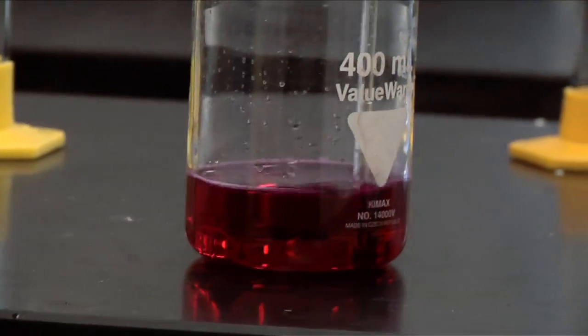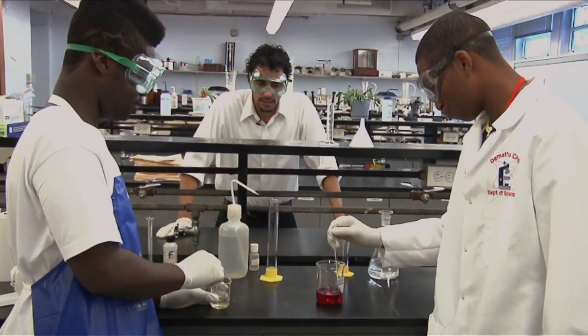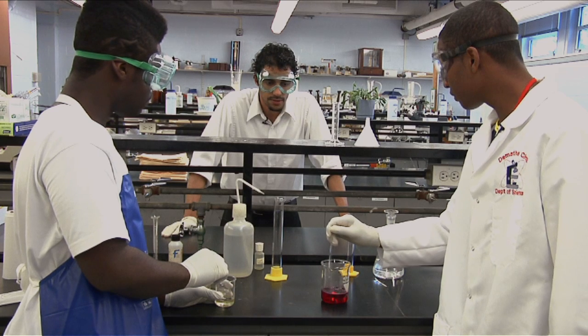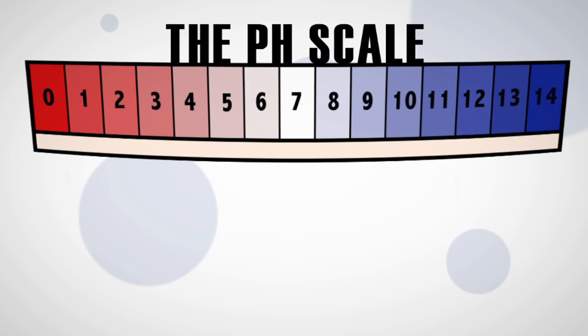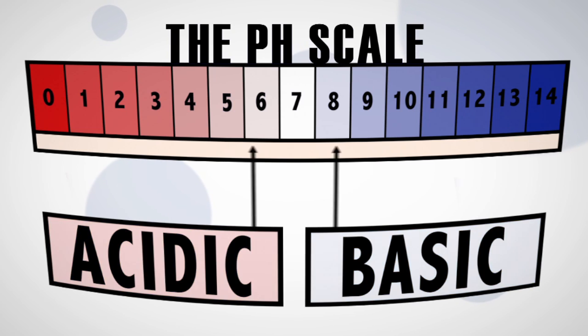That phenolphthalein chemical that we added in first — the one milliliter — that's called an acid-base indicator. It's going to change color depending on the pH of the solution we're dealing with. To tell whether a solution is acidic or basic, scientists use a quantity called pH. A solution is acidic if its pH is between 0 and 7, and is basic if its pH is between 7 and 14.